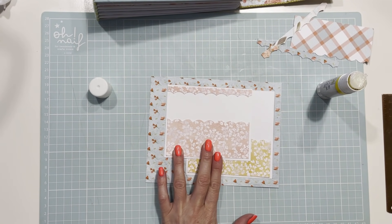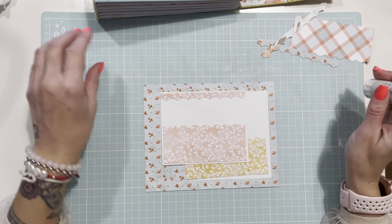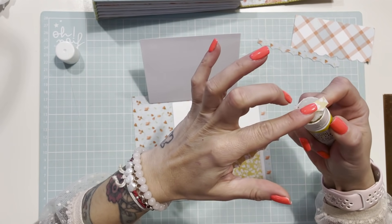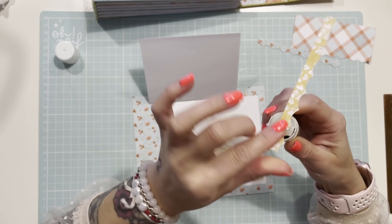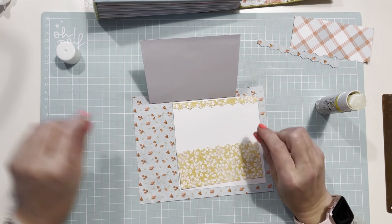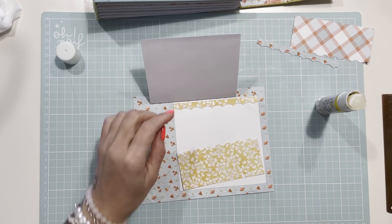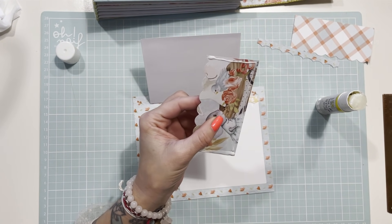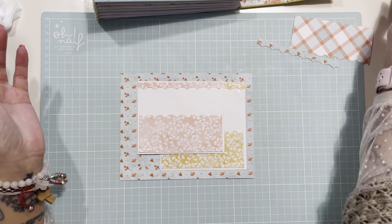En el taller no lo hicimos así porque no nos daría tiempo. La otra igual, aunque abre para la derecha, la foto la tengo que poner en vertical así que hago el sobre recto. Si se sale el pegamento podéis limpiarlo. Con la goma de pegamento en cuanto se seca se quita súper bien. Ya tengo mis dos bolsillos.